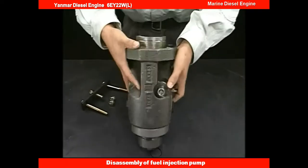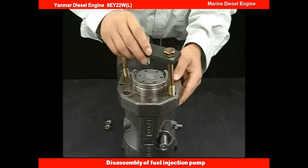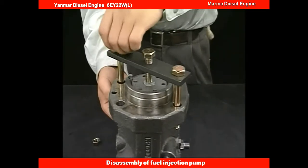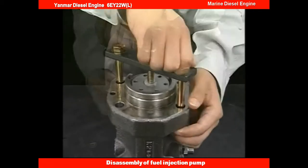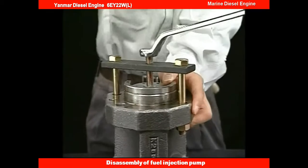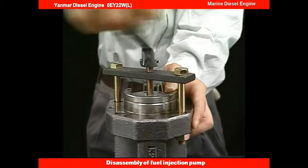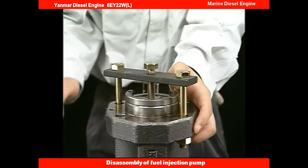Turn the fuel injection pump 180 degrees on the table and set the exclusive tool to the draw-out plunger guide on the rear side of the flange in the fuel injection pump body. Turn the support bolt of the dedicated tool clockwise and depress the plunger into the plunger guide.